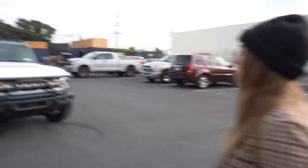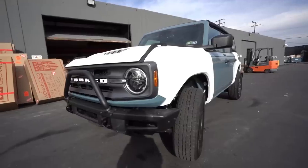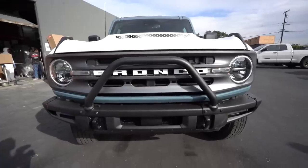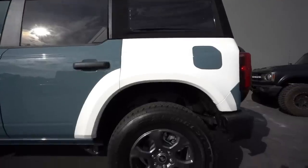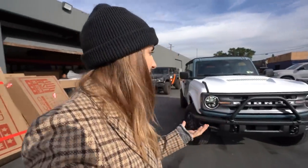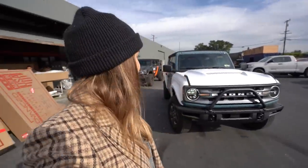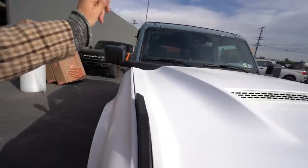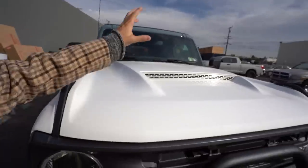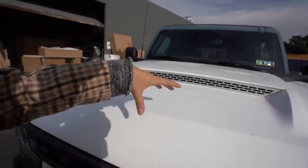They just pulled the Bronco around. It looks so good. I am in love with the white. I know that sounds weird to say. This body kit just made the Bronco so much more aggressive. We have front and rear fenders and the hood. The front fenders are wider by two inches, and we now have a vented hood.